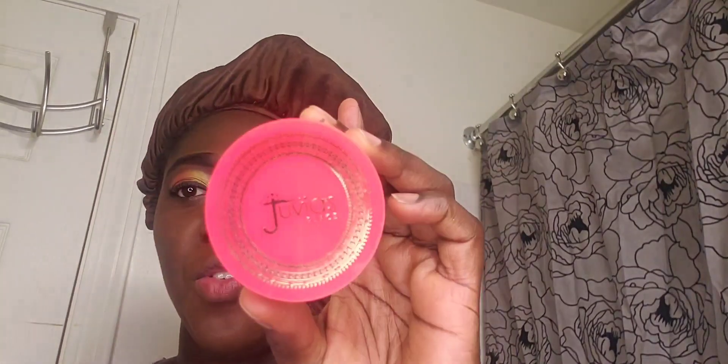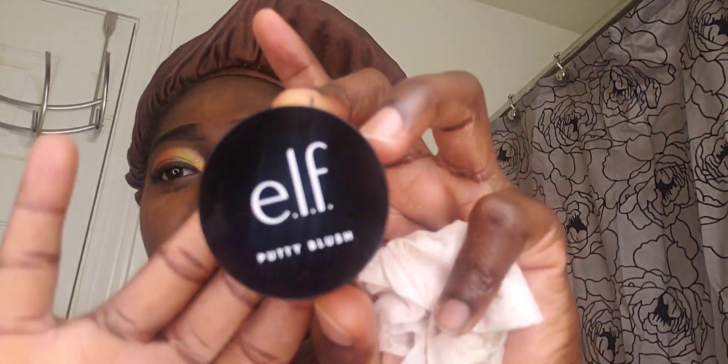I'm using my juicy place setting powder and I'm going to bake my face. I almost forgot because this face is looking so beat that I thought I was done - but I wasn't - so I'm applying it here and also on top. While we're waiting, this is a putty blush from ELF, and this will be my first time using it. I'm going ahead to get my brush and place some on.